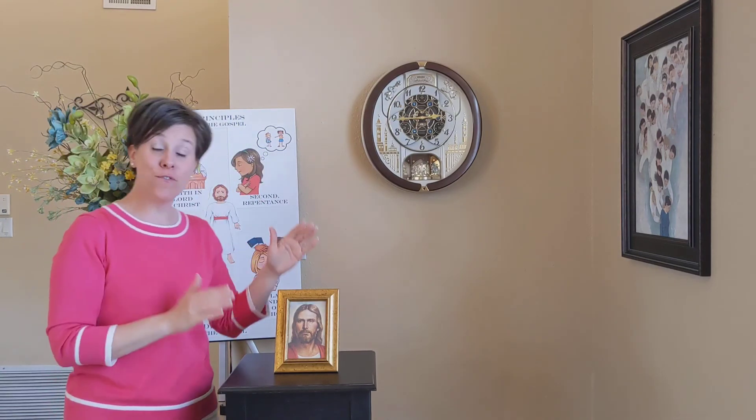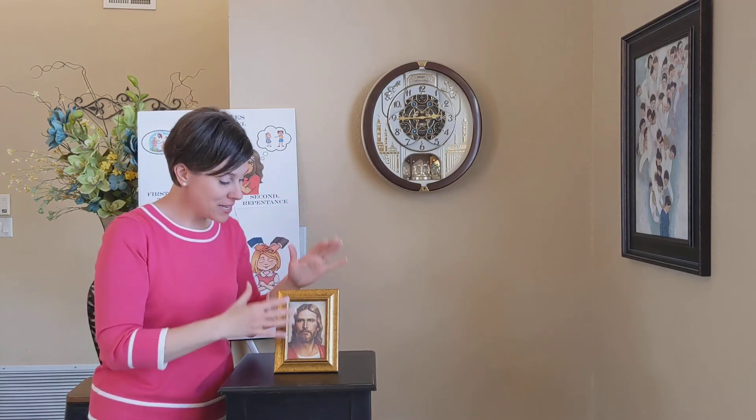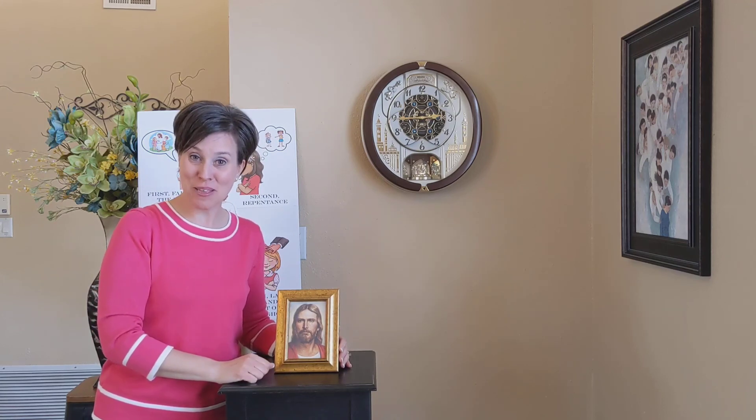Thank you so much for singing the fourth article of faith with me. I love how each part brings me to Jesus. Thank you for sharing this time with me today. Until next time — bye-bye.